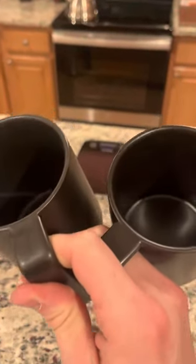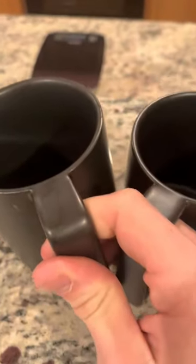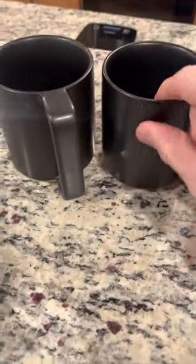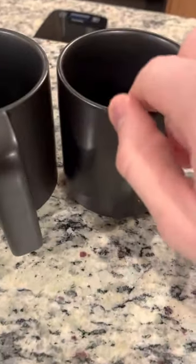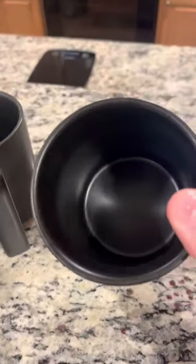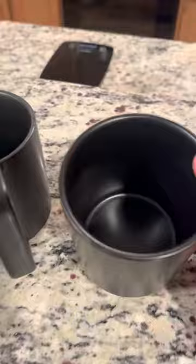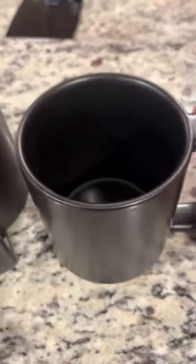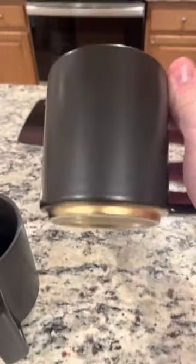Hey everyone, just want to make a quick review on this set of coffee mugs that I've recently got. The reason I love these mugs so much is because of how smooth the matte material is. Whenever I get anything on the mugs, it comes out very easily because of how smooth the material is — just a little hot water and soap, or just put them in the dishwasher and they wash perfectly.